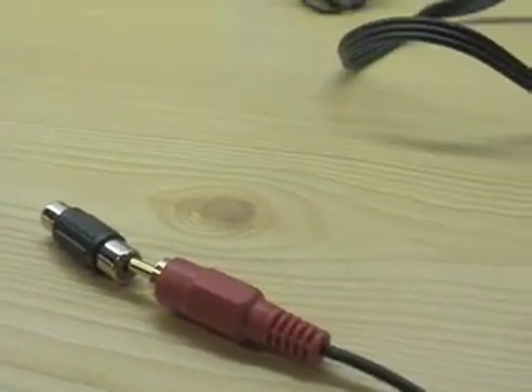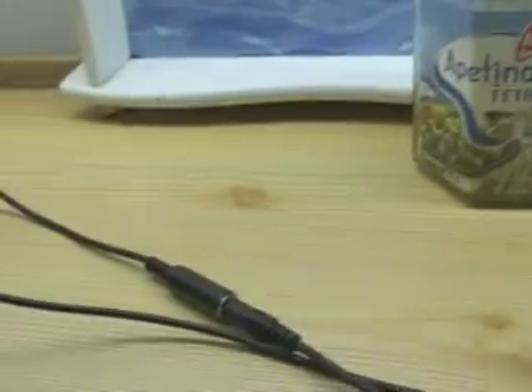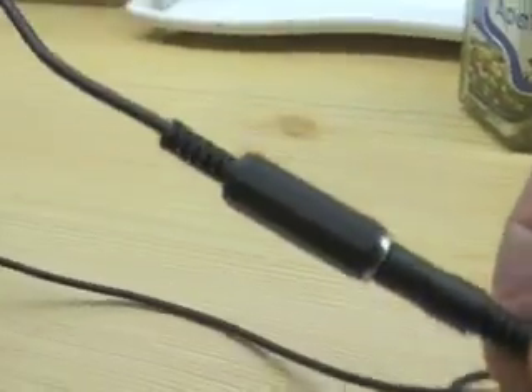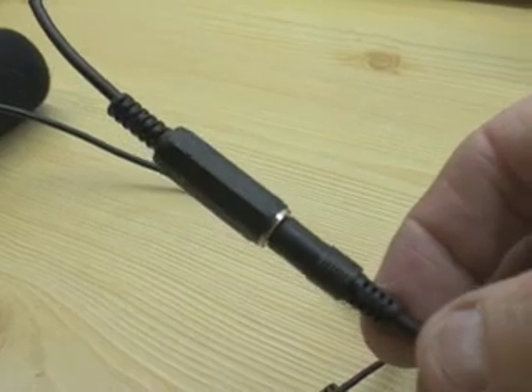It's the red one which is used for microphone input to the Nokia. I had cut one of these cables and just used the red one, and I run a small headphone plug — the mini jack one.